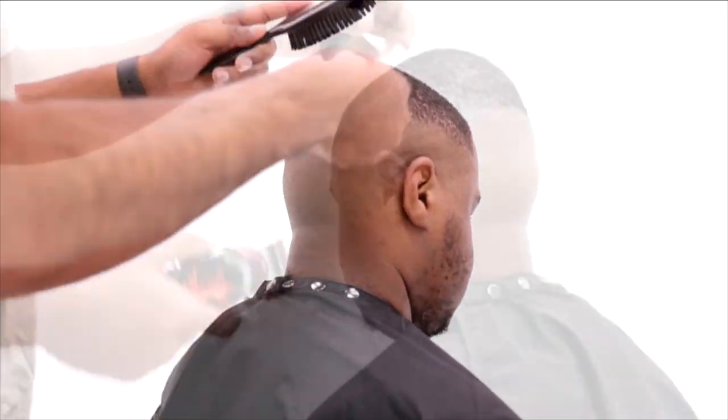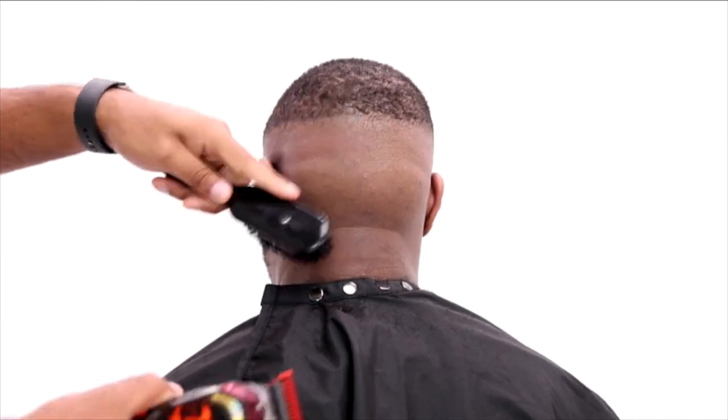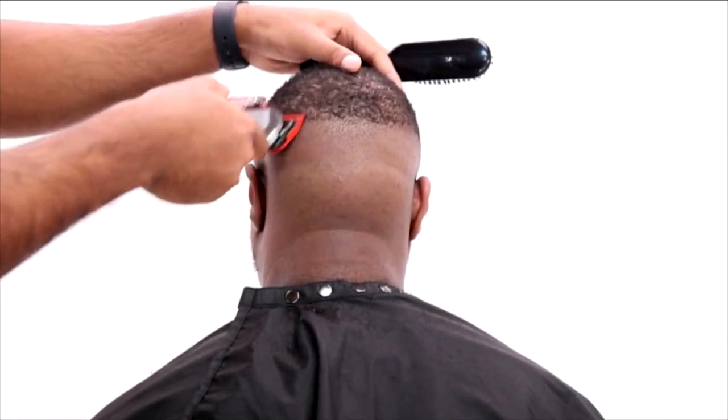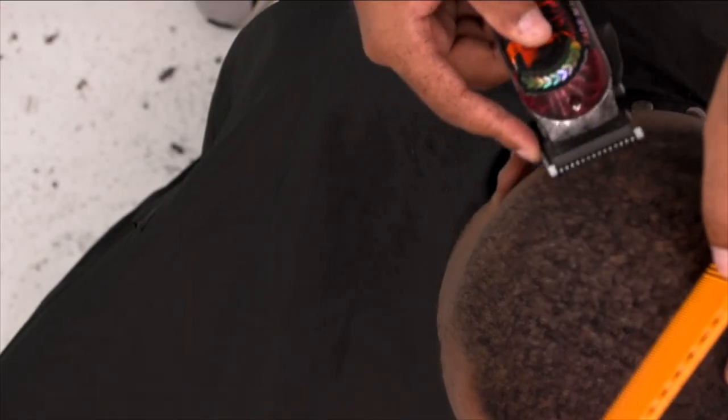We start off with the one guard open on top of the head, so I know this is really going to blend into it pretty seamlessly. You see me going against the grain in all areas of the head.